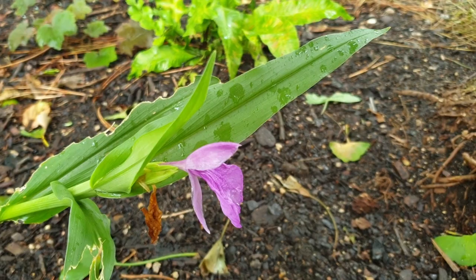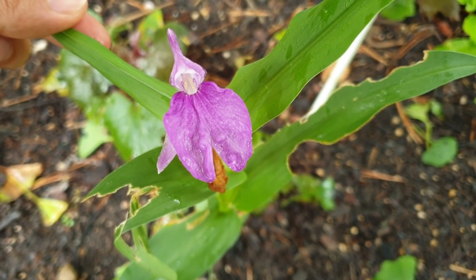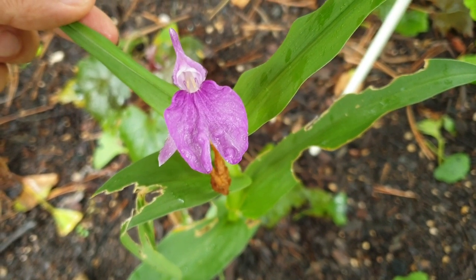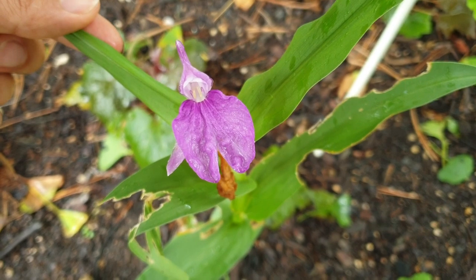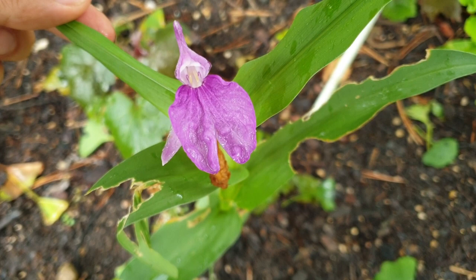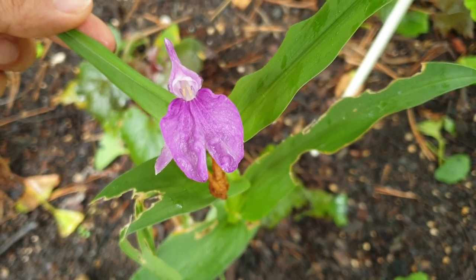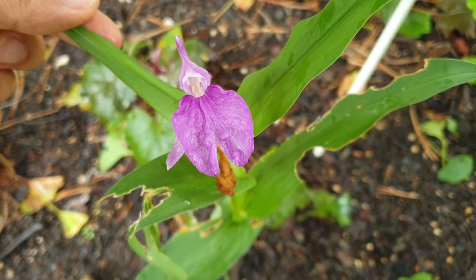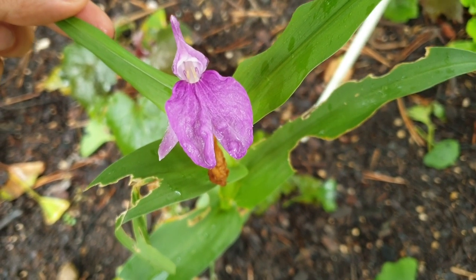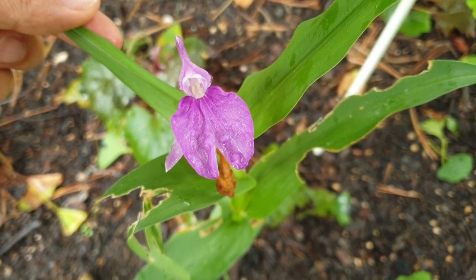Conditions for seedlings require moist soil. You cannot grow them if it's too hot — they will die. They are very fragile in the beginning. Vernalization is important — at least one month of cold. So to grow it you need a cold period. It grows well under a tree with some sun, in half shade.